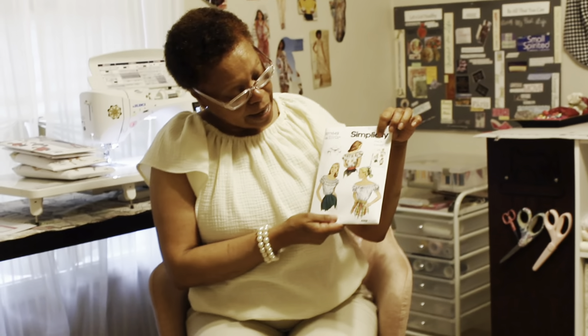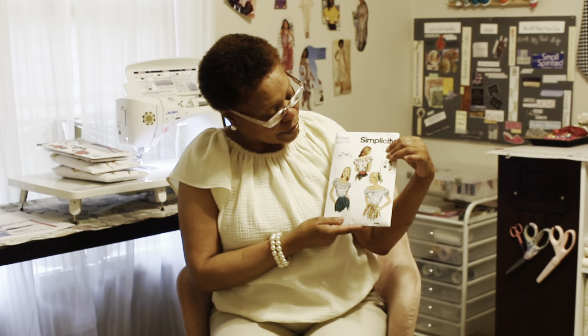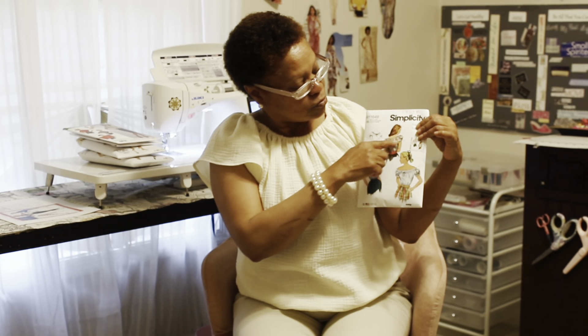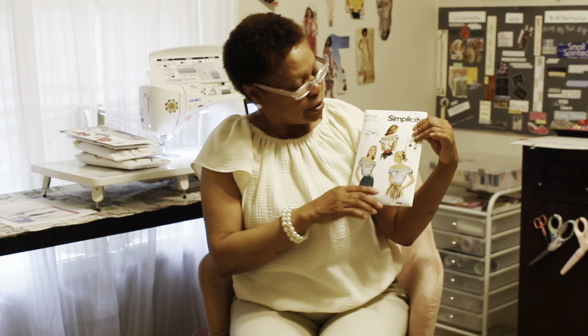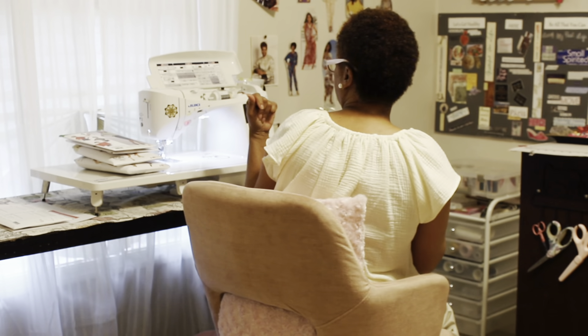The next one is actually what I'm wearing today — Simplicity 9538, a 1940s vintage pattern. These patterns aren't the actual vintage patterns; these are remakes that the various Big Four companies have put together. This is a really cute peasant-style blouse with elastic around the neck. The pattern has elastic around the sleeve and the bottom flares out. On mine, I have elastic around the neck, around the front, and the back.